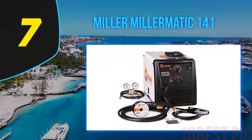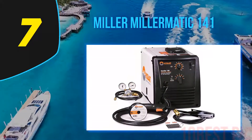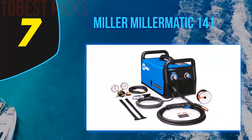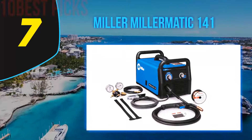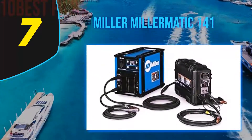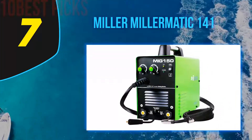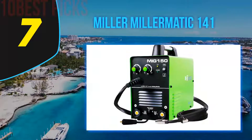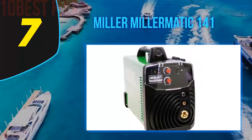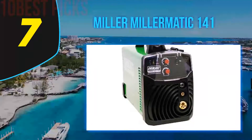Coming in at number 7: Miller Matic 141. If you're a beginner welder but don't mind splashing the cash for a top-of-the-range welder, then try the Miller Matic 141. Miller have really pushed the boundaries of usability with this welder — it features an auto-set feature for easy setup and infinite voltage and wire speed control. All you have to do is select the thickness of the metal you're welding and you're ready to start welding straight away. If you open up the machine you can tell that all the parts are great quality and really durable. There are more powerful welders on the market for the price.